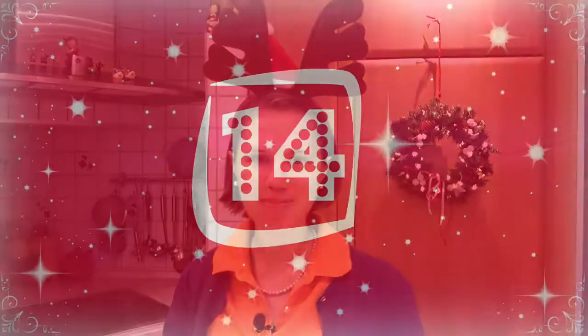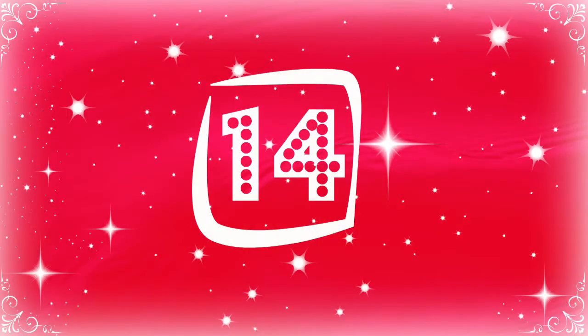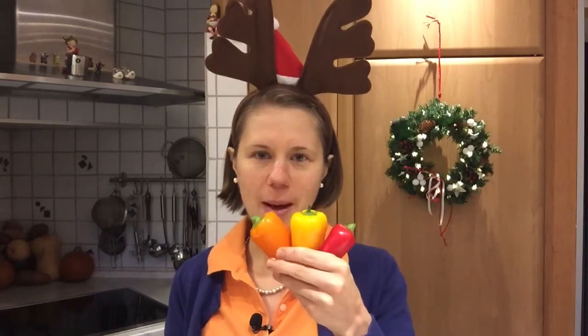Hi there guys and welcome to day 14 of the naturally awesome Christmas countdown. I'm Eva and today it's time for another savory meal and we'll be using these cute little peppers.